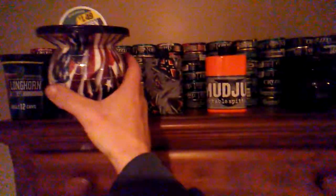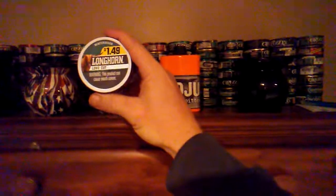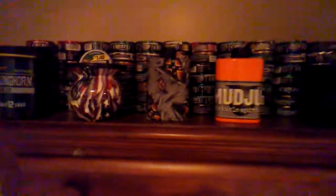Get yours at mudjug.com. We've had that for about two years now. We're going to dip on some longhorn wintergreen, and we're going to throw in a lip for y'all right now. Y'all just keep back and watch — throwing this lip in real fast. Longhorn long cut wintergreen.